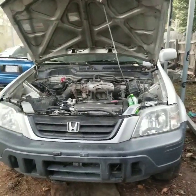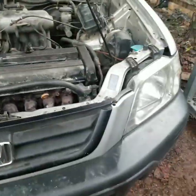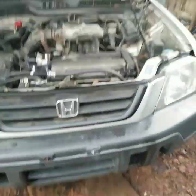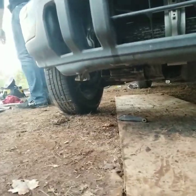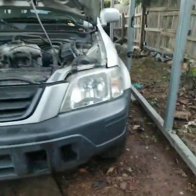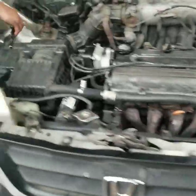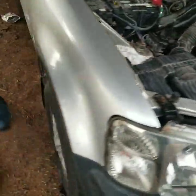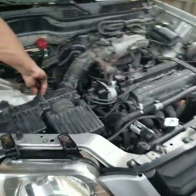Okay guys, everything is back together. We've got the CRV completely back together — intake box is in, radiator is in, fluids all good to go, everything underneath all tight, everything's good. We're ready to go. So we will see how everything works. Let me give her a start here in a second.